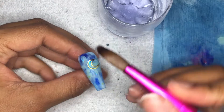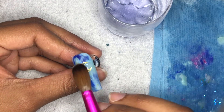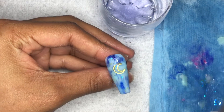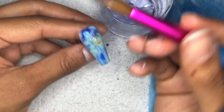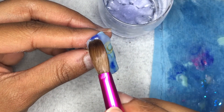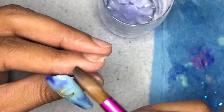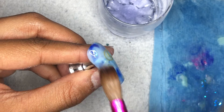I'm going in with my Speed Clear by Young Nails to hold the charm in place, putting a very small bead and spreading it all over the moon. Then, of course, we're going to encapsulate. When you do marble, it's not really going to be that thick, so I'm going in with the Speed Clear to encapsulate the entire nail. When you do marble, you're not using a lot of acrylic to really build the thickness you need, so you're going to have to encapsulate it.